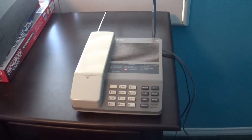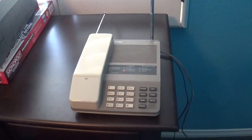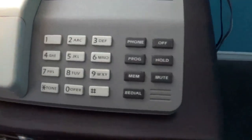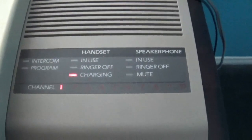Hey, what's going on everybody? I'm Sakura Lumber AKA Magnum 5 here, and what I have here is a vintage AT&T cordless telephone — this is the 5500.